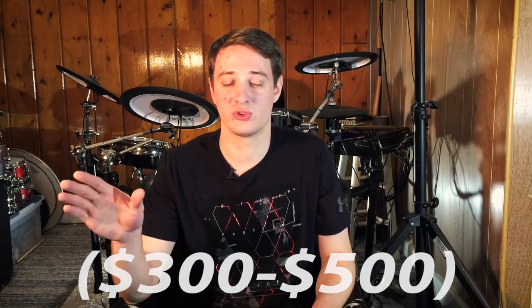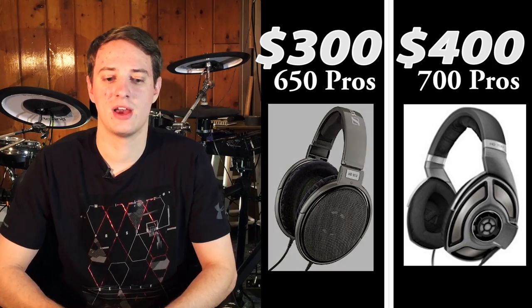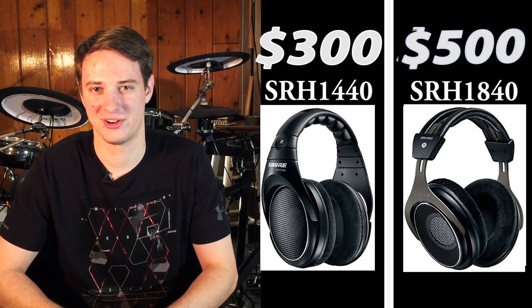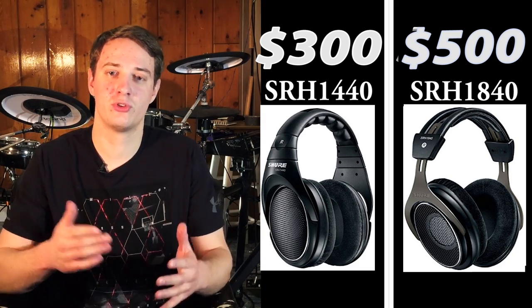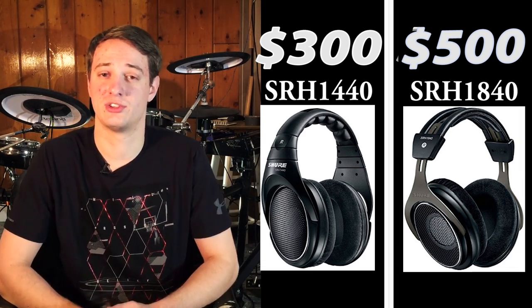If $100 is the sweet spot for best bang for your buck, where's the next big leap in audio quality? Based on my research, the next big leap doesn't come until around $400. A $200 pair of headphones won't be twice as good as the $100 ones — the more money you spend on any product, the harder it is to reach the next level. Sennheiser makes a 650 Pro, and then there's the Shure SRH1840. Both Shure and Sennheiser are well known for high quality headphones.